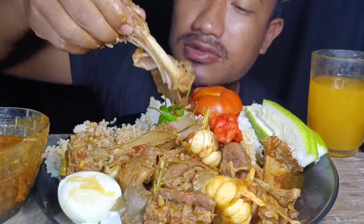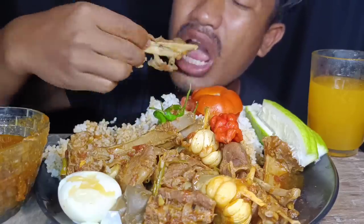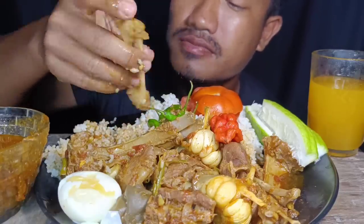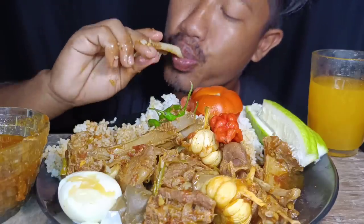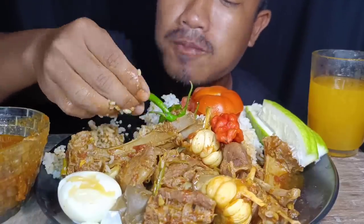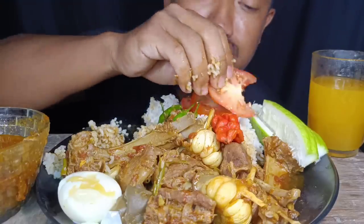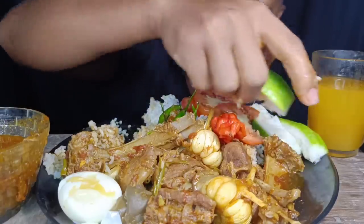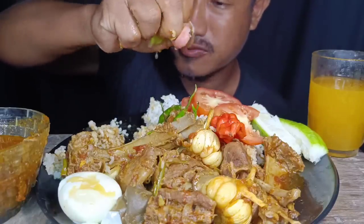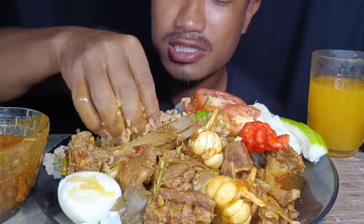It's so tender! I'm going to eat the leg piece. Spicy — yeah, green chili!